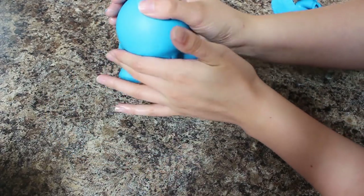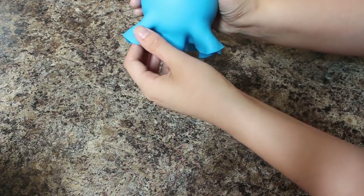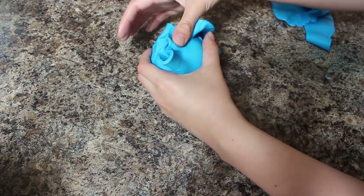I flipped it over and then just using my fingers tried to gather it all together as best I could. I cut away the excess and then just rolled it in my hands to try to decrease the look of those seams.